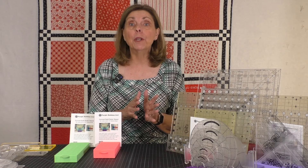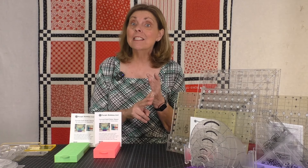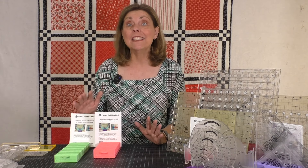Hi everyone, I'm Mary from Joyful and Merry Quilting. If you love rulers as much as I do, you've probably found that with every ruler you purchase, it becomes more and more difficult to easily find a spot where they are visible, easily accessible, but not in the way. Today I want to share with you a fantastic tool that has truly organized my quilting workspace from Purple Hobbies.